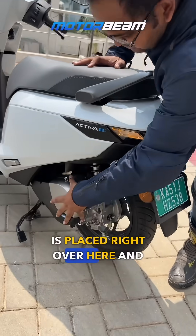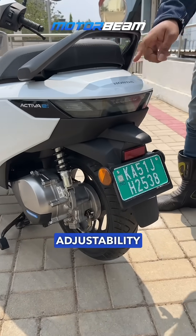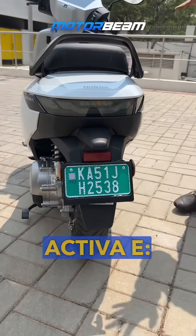It is a 12-inch wheel at the rear with a single-side suspension with adjustability at three options. The tail light looks quite nice, and this one is the Activa E.